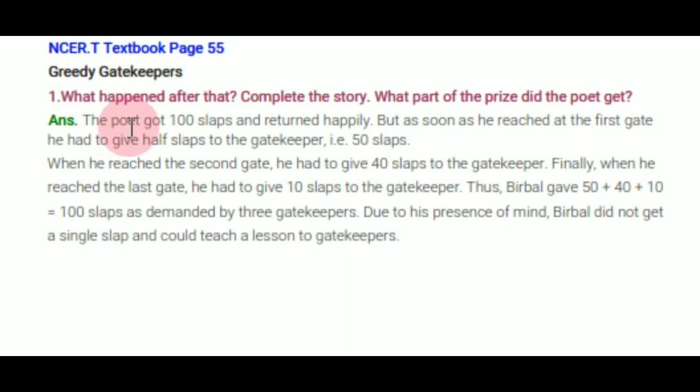In the story of the Greedy Gatekeepers: what happened after that? The poet got 100 slaps and returned happily. But as soon as he reached the first gate, he had to give half the slaps — 50 slaps — to the gatekeeper. At the second gate, he gave 40 slaps. At the last gate, he gave 10 slaps. Thus Birbal gave 50 + 40 + 10 = 100 slaps as demanded by the three gatekeepers. Due to his presence of mind, Birbal did not get a single slap and taught a lesson to the gatekeepers.